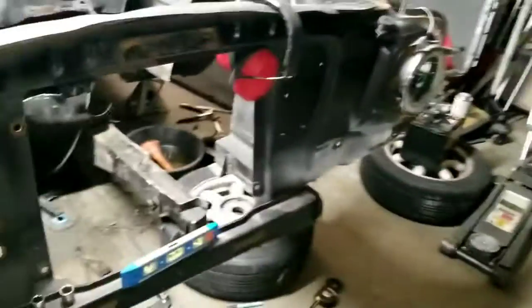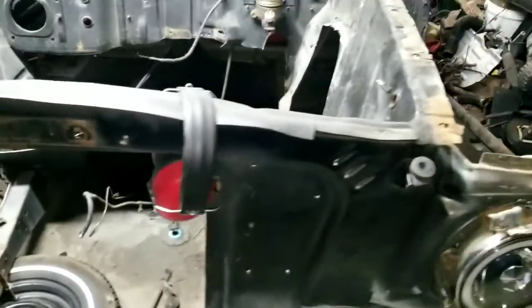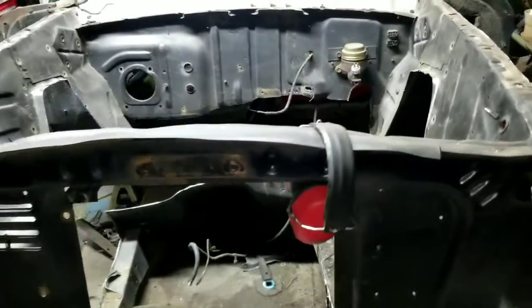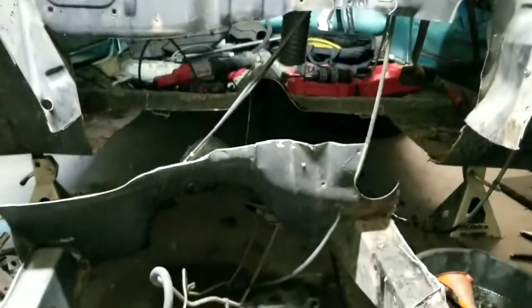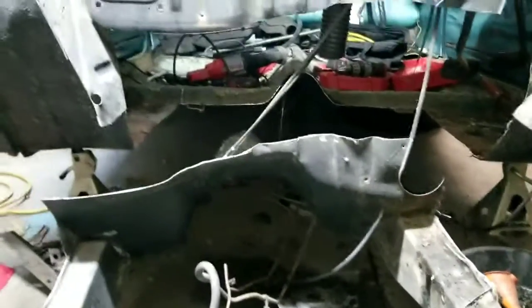Some people might say I should brace the front end, but I pretty much know where it should be. I'll tack everything up first and make sure the fenders fit and everything lines up before I finally weld it. That's where we're at — cut the frame rails as you can see.